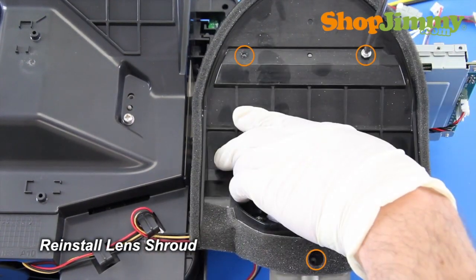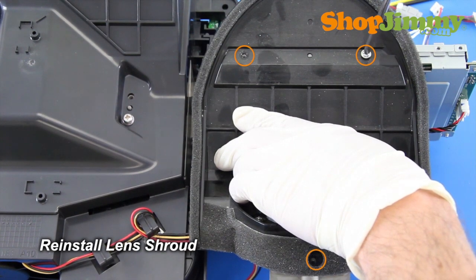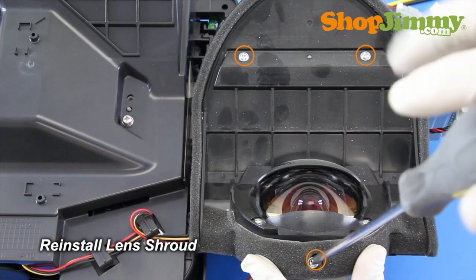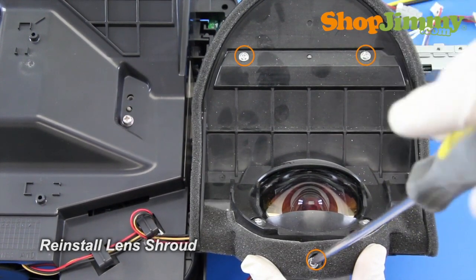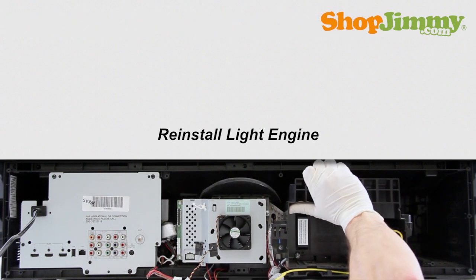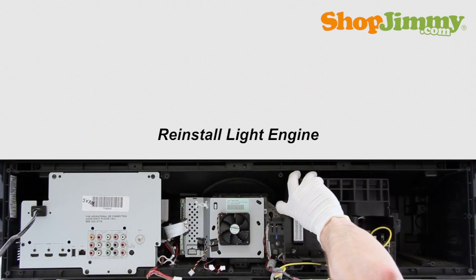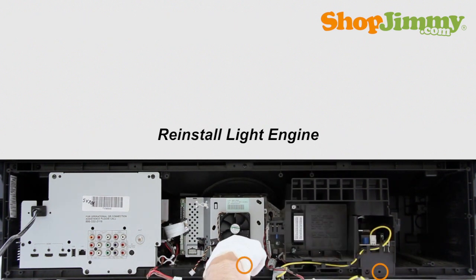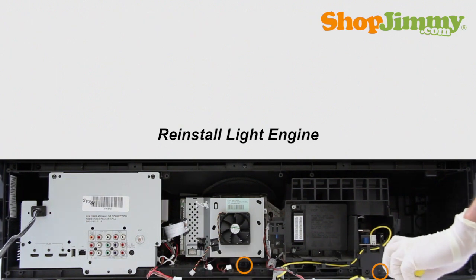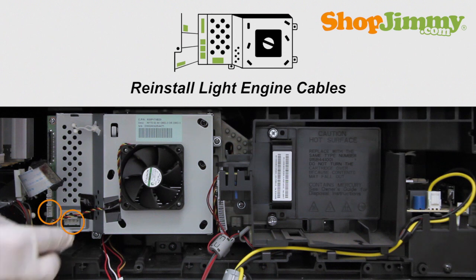Reinstall the lens shroud. Before reinstalling the light engine into your TV, please take a moment to verify that all surfaces, especially near the lens, are clean and free of dust. Carefully place the light engine back into the TV and secure it with the corresponding screws along the bottom.